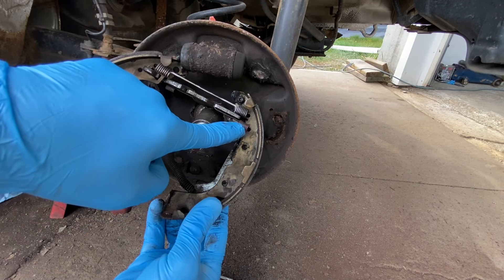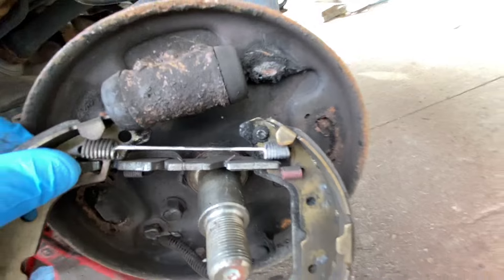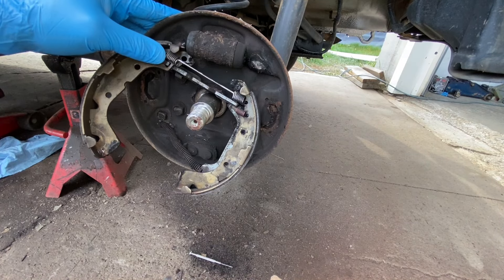Okay moving on. The next thing you gotta do — see there's a spring right up here. You gotta unhook it right there, and that will basically let this whole thing come apart.